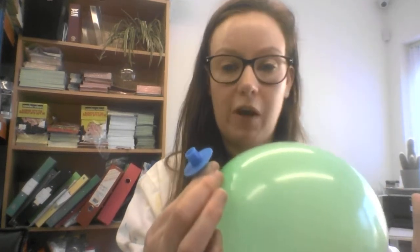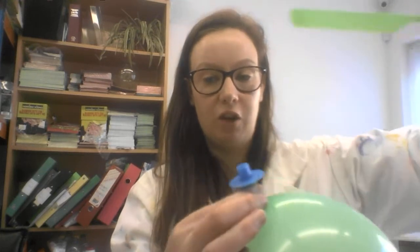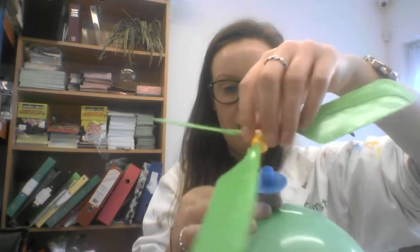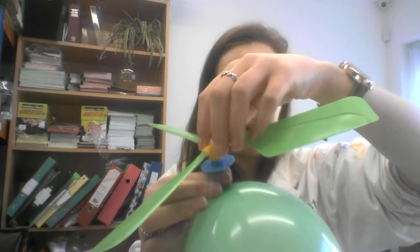I've just pinched the end so that it doesn't fly away. If you want to, you could do it the other way around — you could blow the balloon up and then put the piece in, but it might be a little bit more fiddly that way. It just depends how you want to do it. The next thing you're going to do is attach the blue bit to the yellow bit, like this.